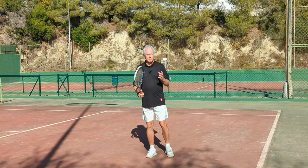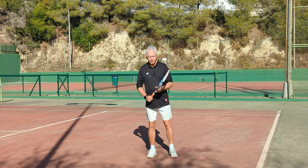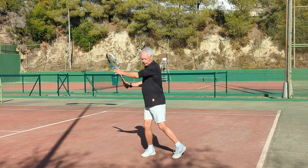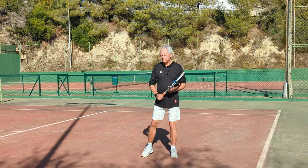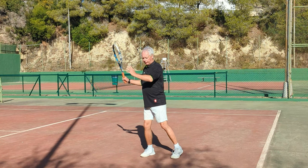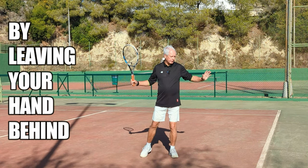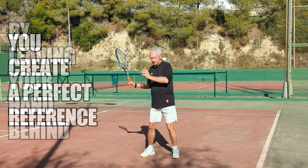So how to create this perfect sequence of timing? The key to this is to use your left hand. If I come through the stroke, instead of bringing my arm across the body here — which is the correct thing to do — I'm going to bring the arm here and stop it right there. Normally the hand would come across the body to here, but I'm going to stop the hand here.